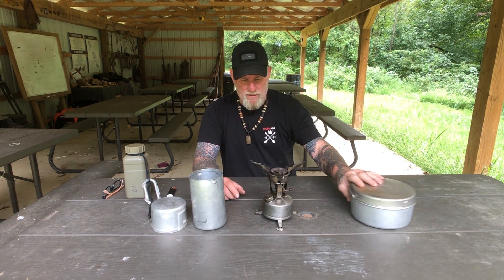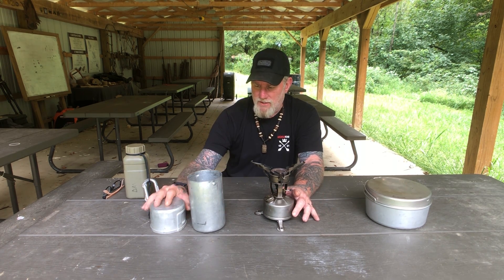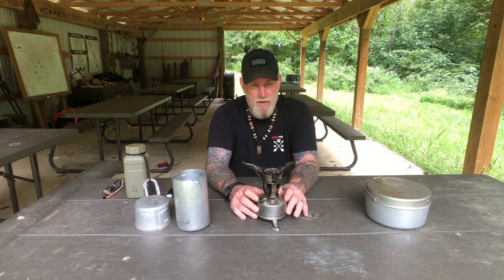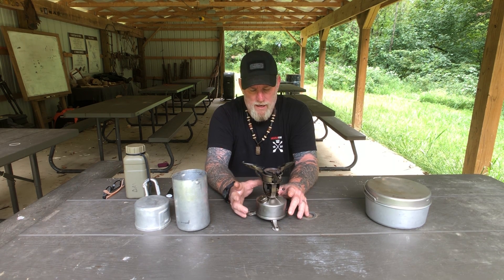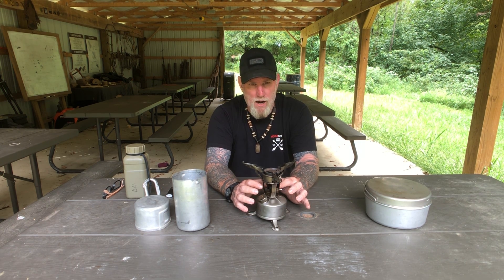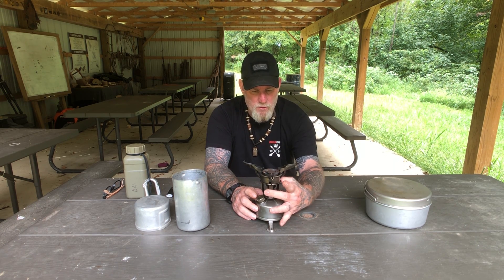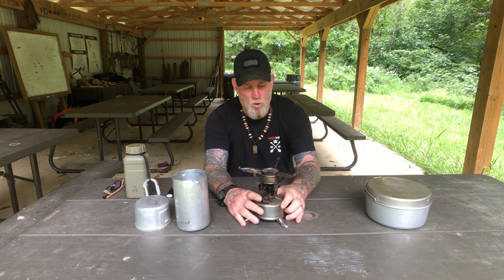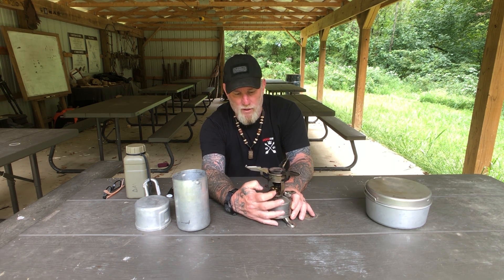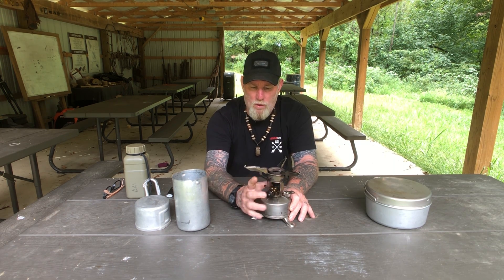This container was used universally for a long time across at least two or three different stoves. This stove is not a Coleman — it was made by the Aladdin company, the same company that makes Aladdin oil lamps. This is a 1942 mod. The difference between it and the earlier 1942 model is that this one has a knob controlling fuel flow, whereas the 1942 had a large gear wheel at the bottom.